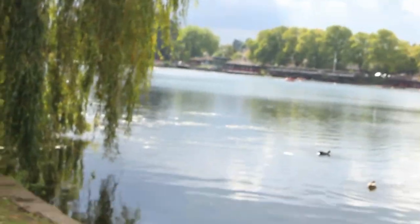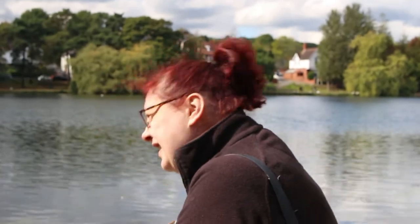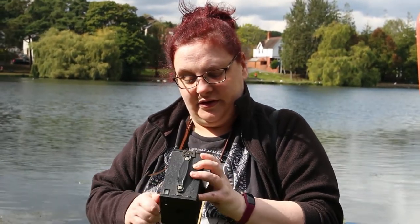So this is Roath Lake - as you can see it's a gorgeous day, it's been overcast but we're going to walk around. Just up in this willow tree a bit further up is a lighthouse and the Scott Memorial, so we're going over there to take some photos. I've got my Box Brownie, it's all loaded with film, I can't wait. Because it's quite overcast I'm not going to bother with the smaller aperture, so we're going to walk around to the other side of the lake and go to the lighthouse.